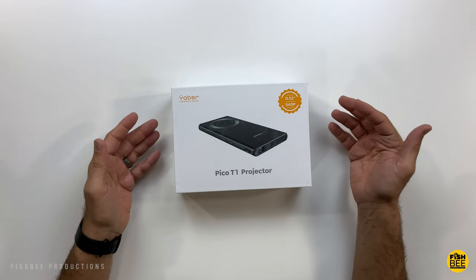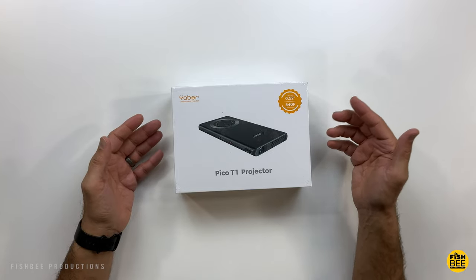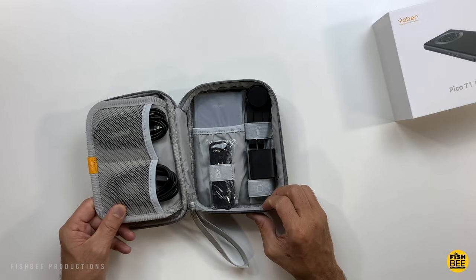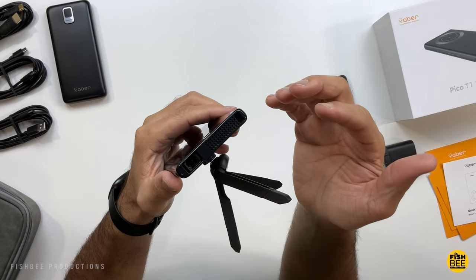Today we're looking at what might be one of the smallest projectors I've reviewed on the channel. This is the Pico T1 Mini Pocket Projector by Yeaber. I want to thank Yeaber for sending this over to review. I'll leave a link down below with current pricing and more information. So let's go ahead and get started.